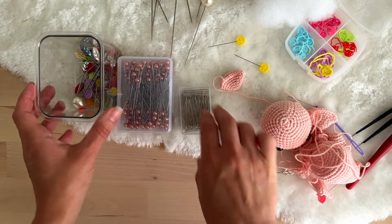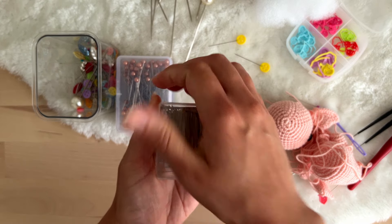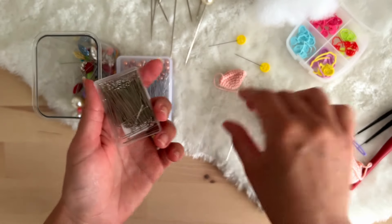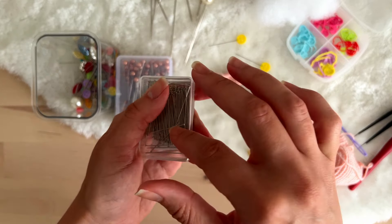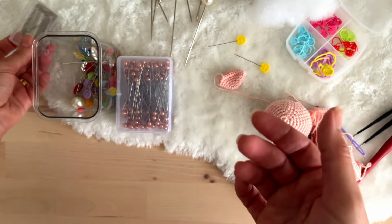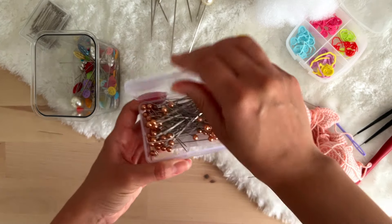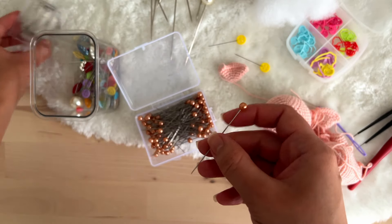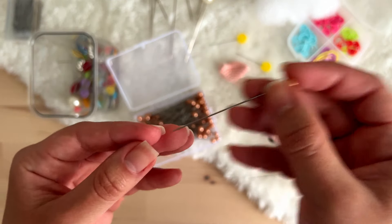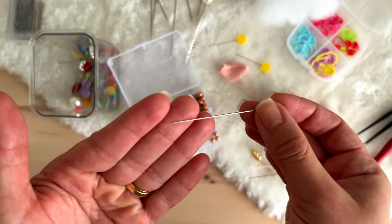I have a few examples here. You don't need to have all these pins. I have some that are very very small — I like them especially for hair dolls, but I won't use these for our pig. I also have ones I bought recently on AliExpress that are pretty big. Compared to the small ones, they are very big and very sharp, so when you stick them in your amigurumi they don't create holes because they are thin and sharp.